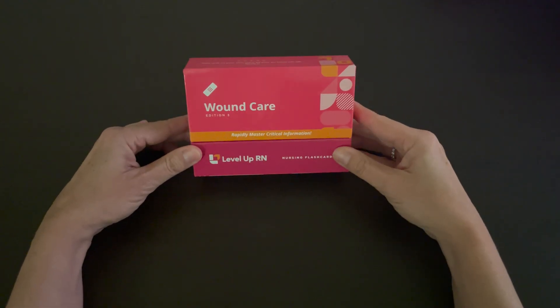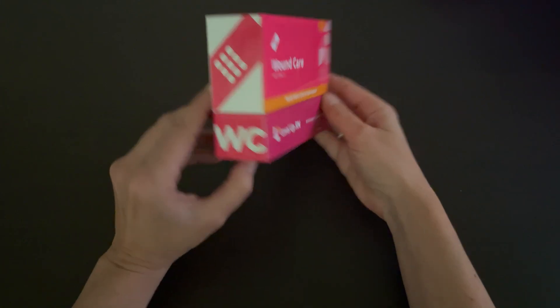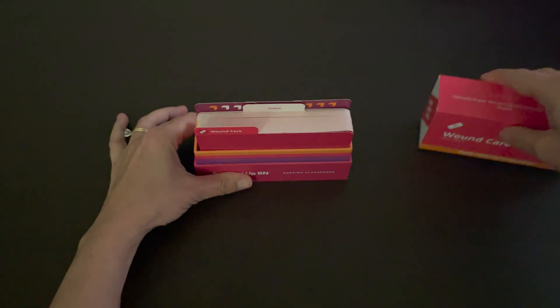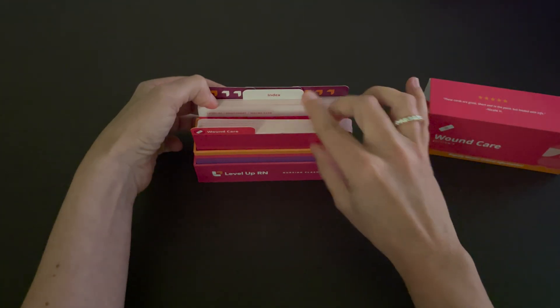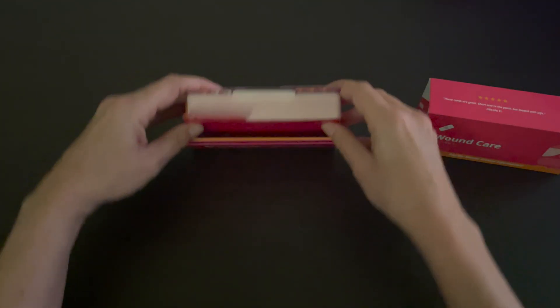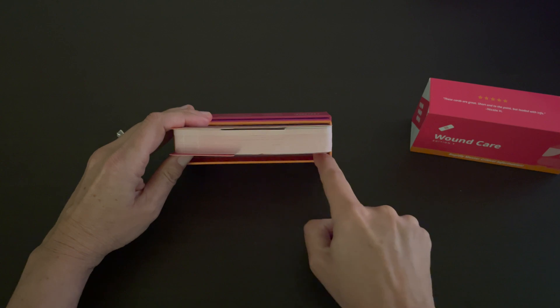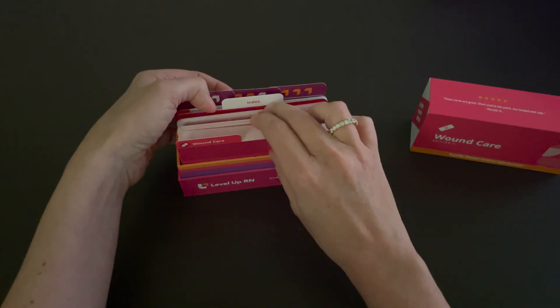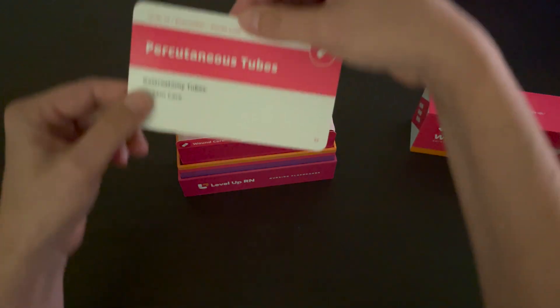Our wound care flashcards come in a durable, high quality box. And when you take the lid off, you have easy access to the flashcards. We purposely include a little extra wiggle room here at the front so you can thumb through the cards and find just the card you're looking for.